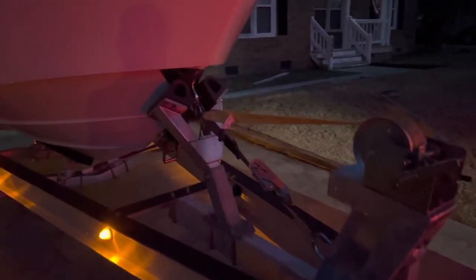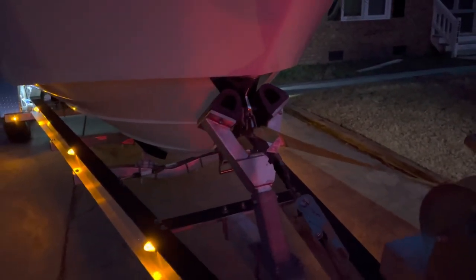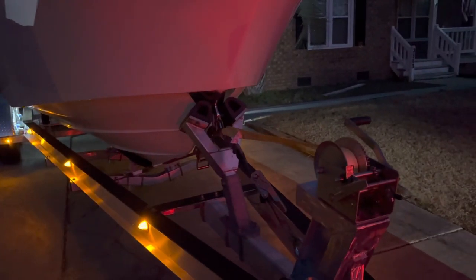Went with the float-on V-stop instead of the roller setup I was going to put on it, because this boat has a toe bit on the front end, which posed a little problem with the roller style. Check this out — got the switch right here, got the light right there, boom, lights that up.